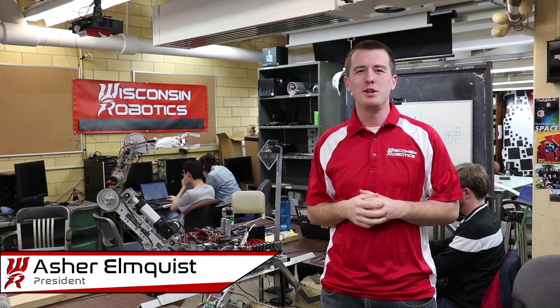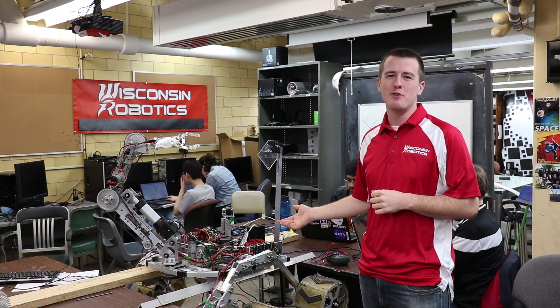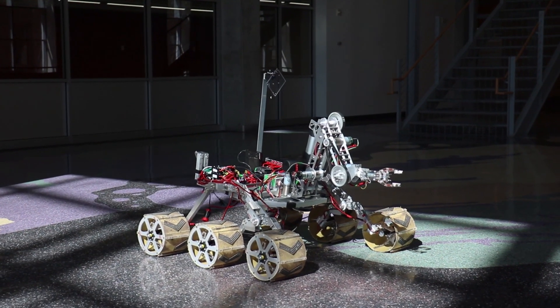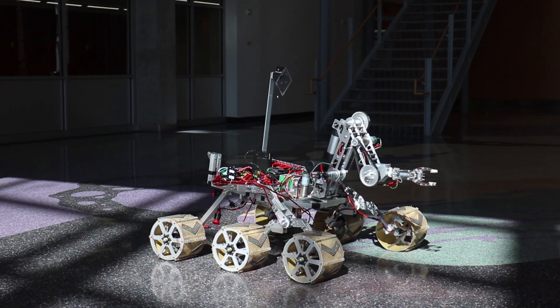We are Wisconsin Robotics at the University of Wisconsin-Madison, and this is our 2017 rover, Ascent. For our rover, Ascent, we had three main goals: simple and elegant design, making sure we had time to test and improve our rover, as well as ease of control through the integration of mechanical, electrical, and software systems.